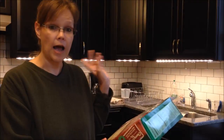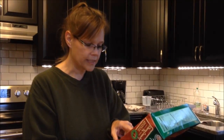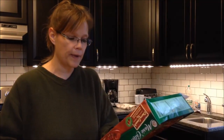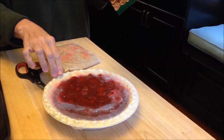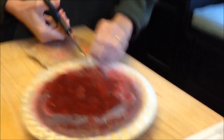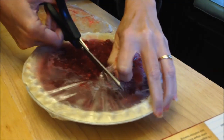It says preheat oven to 400 — I've done that. Remove plastic wrapper from the pie. Set the crumb topping aside on the counter, so we're not going to do anything with the crumb topping yet. Bake pie on a cookie sheet in the center oven for 40 to 45 minutes. So that's what I'm going to do right now and we'll get the rest of the instructions when it comes out.